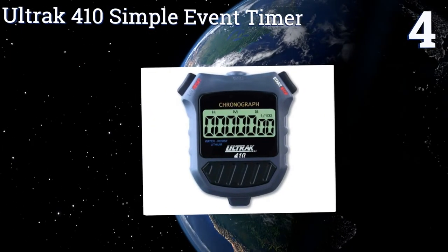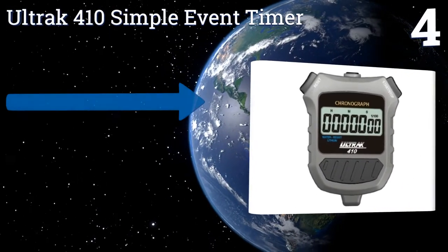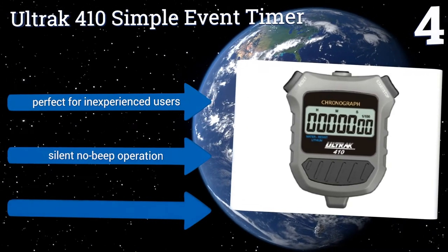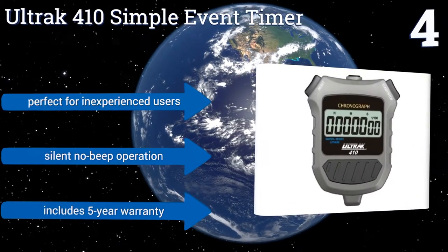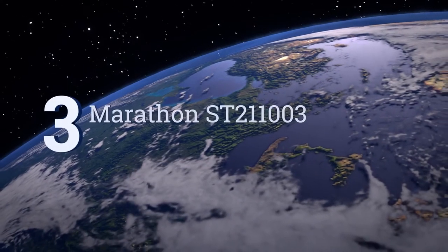Halfway up our list at number four, as the name promises, the Altrac 410 Simple Event Timer is pleasantly simple to use. It has start, stop, and reset functions — and that's all there is to it. It comes with a lanyard that will keep it close at hand and a long-life lithium battery. It's perfect for inexperienced users and includes a silent no-beep operation and a five-year warranty.